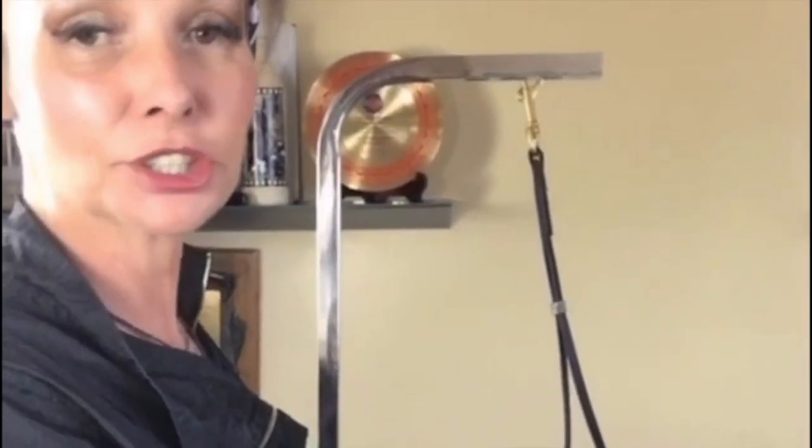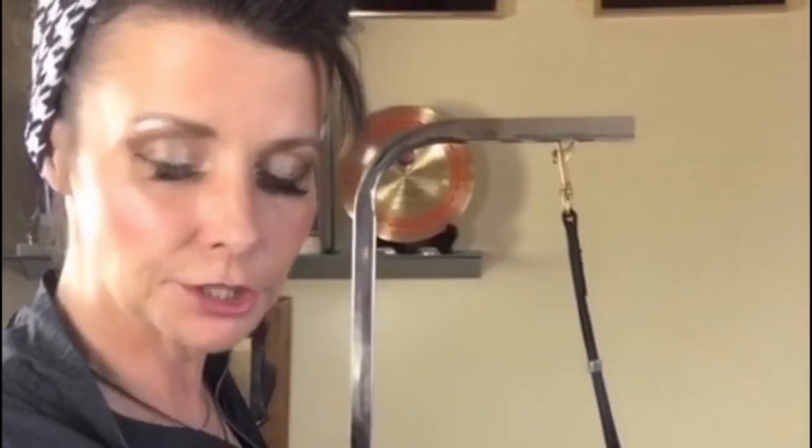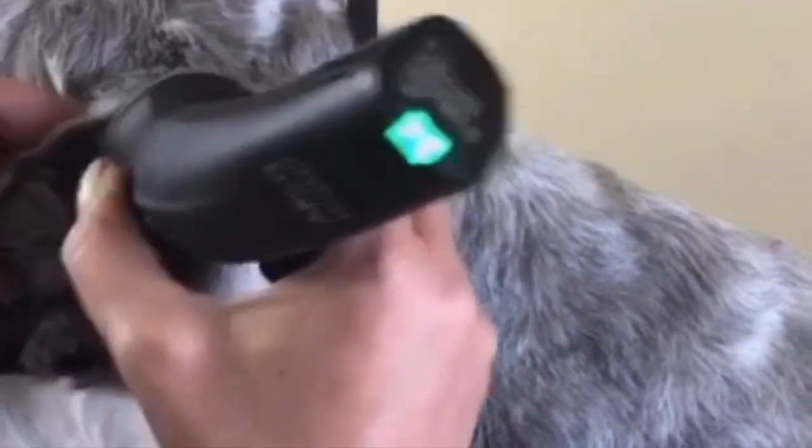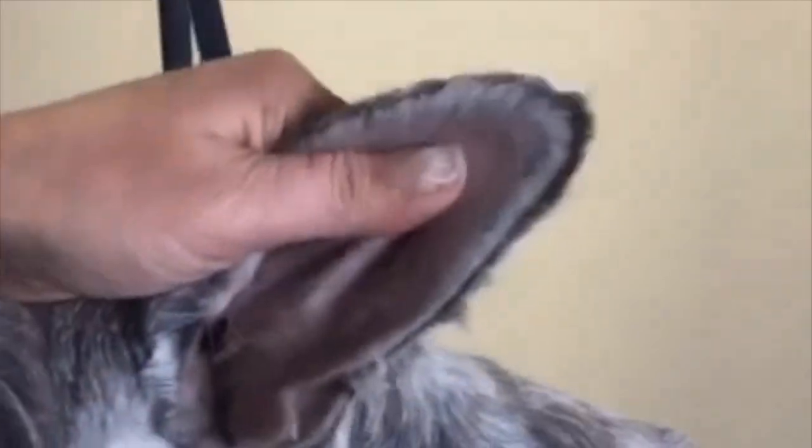Natural ear Schnauzer — take a deep breath and be very careful every single time. I'm going to use my Wahl Brevera on a number 10 to hold the ear as flat as possible. You need to be very careful every single time and make sure your environment is quiet. Hold it flat right to the edge of the ear. Be very careful on this little inside ear flap — go with the hair, hold the ear as flat as possible, straight out and roll it to the edge. Take a short straight shear and carefully go up the outside ear leather, then press your thumb on the edge.